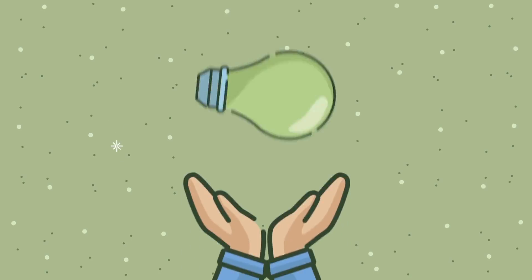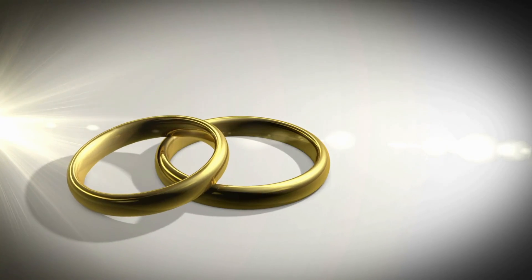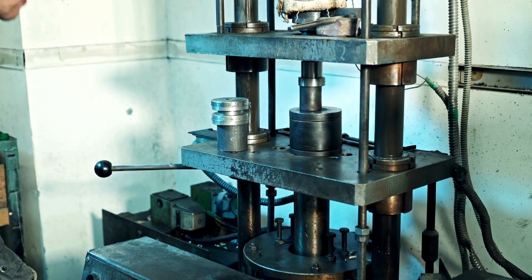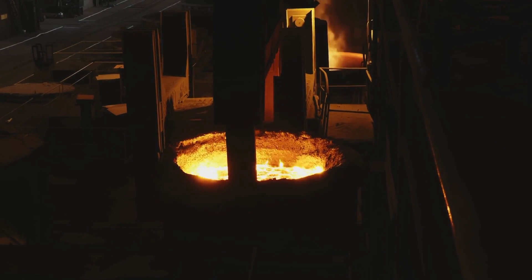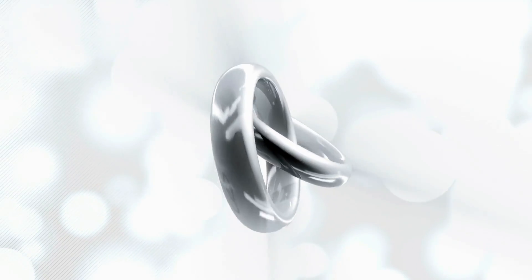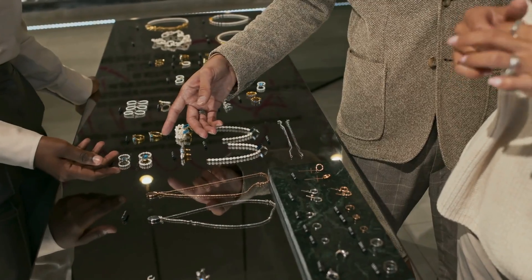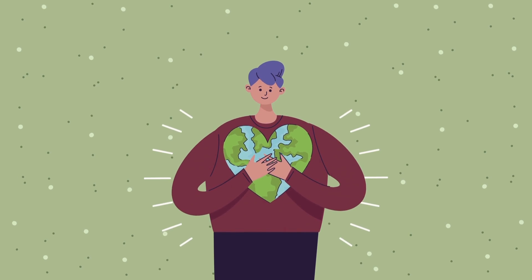But what about environmental impact? The tungsten carbide ringmaking process holds up well against more traditional wedding metals like gold, platinum, and silver. Though the process is energy-intensive, particularly during the sintering stage, tungsten carbide production has a relatively lower environmental footprint compared to mining and refining precious metals. The longevity and durability of tungsten carbide rings also means they don't need to be replaced as often as softer metal rings, contributing to their overall sustainability.